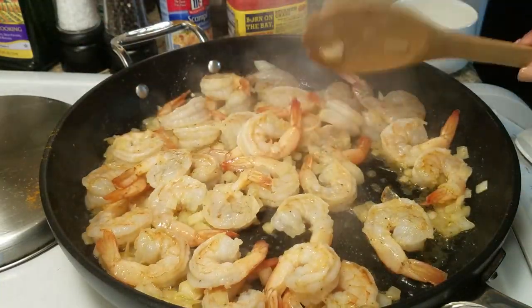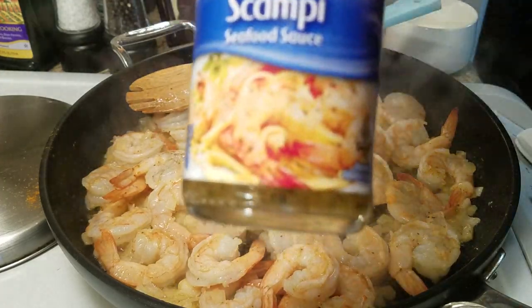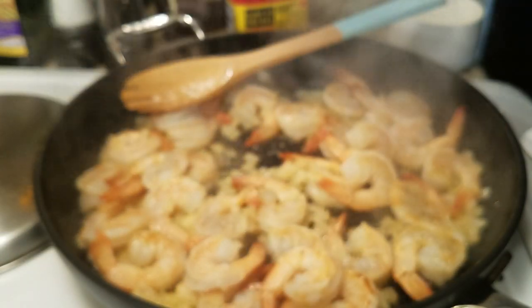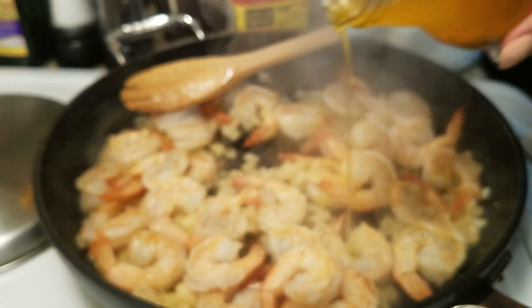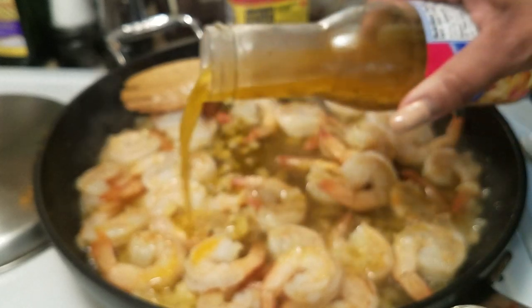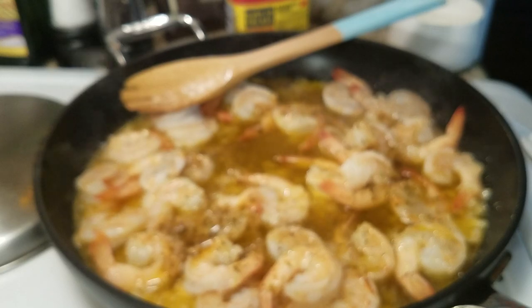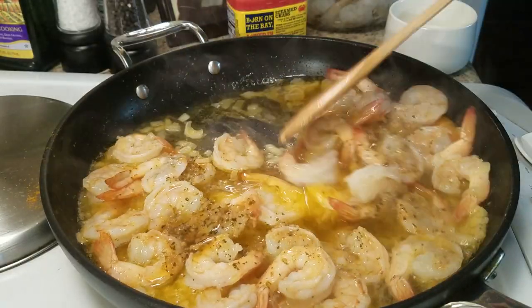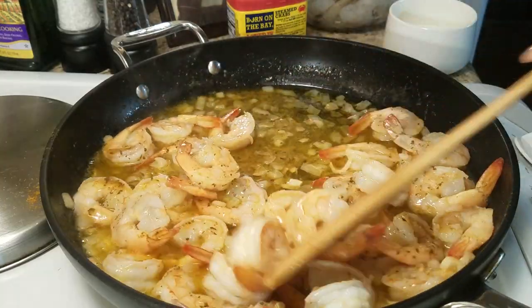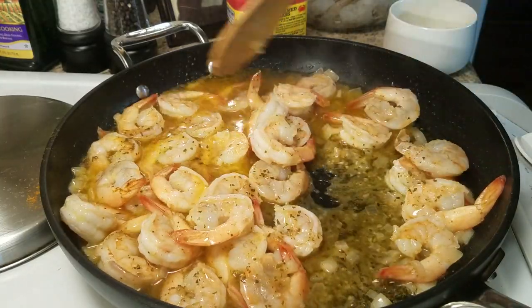With shrimp and grits you can eat your shrimp how you like over your grits. I'm going to add some scampi sauce — you've seen me use this before, it's really good, or you can make your own scampi sauce. I'm going to turn the heat down; our shrimp are not all the way done yet but they're going to continue to cook in our sauce for a few minutes. They'll finish cooking shortly and as you can see they look delicious.